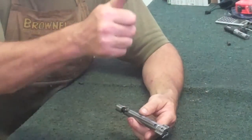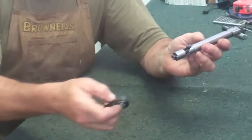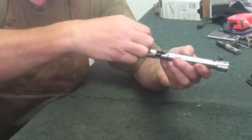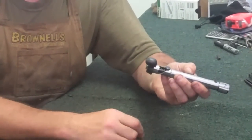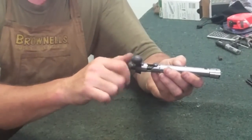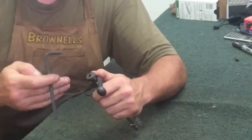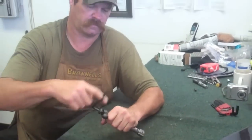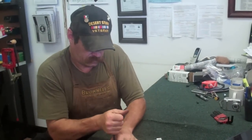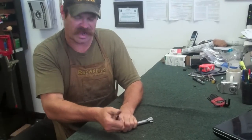Now, keeping the word Savage pointing up, take your bolt handle — you'll notice two locking lugs here on the back. You'll notice how the hole is shaped in the back of the bolt handle. Line that up and push that all the way until it stops. Take your little cap, throw it all back in place. Hold down on the bolt handle right there and push the wrench away from you until she's nice and snug.